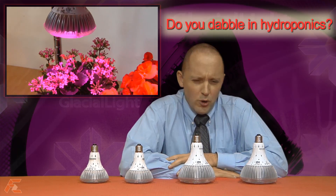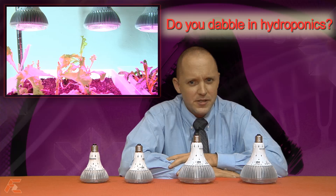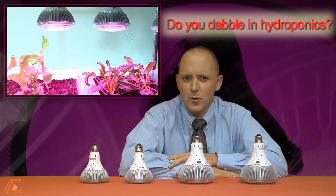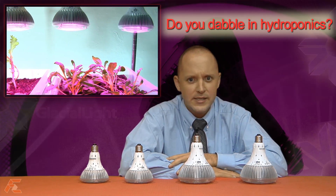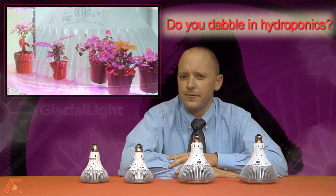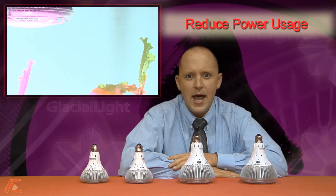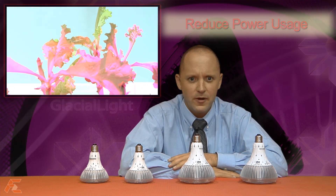If you are a horticulturist, a herbalist, or dabble in hydroponics, then you should seriously consider replacing the metal halide, high pressure sodium lights, or incandescent globes that you currently use with something far more Mother Earth friendly that will reduce the power used and the detrimental effects on the environment.